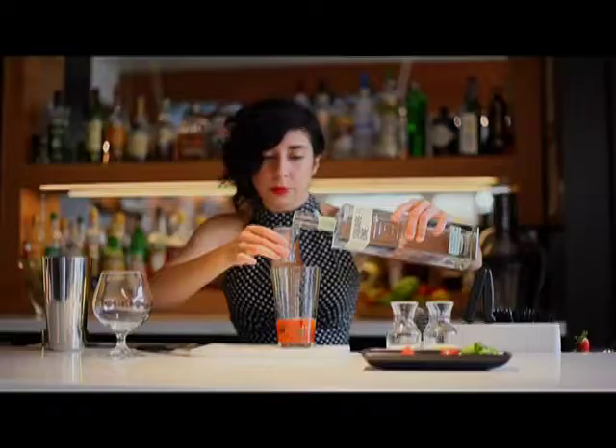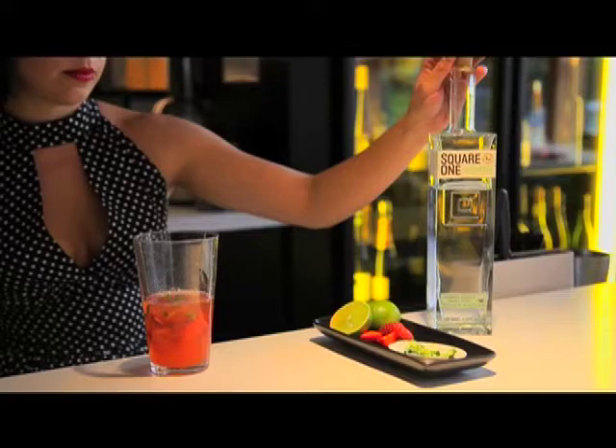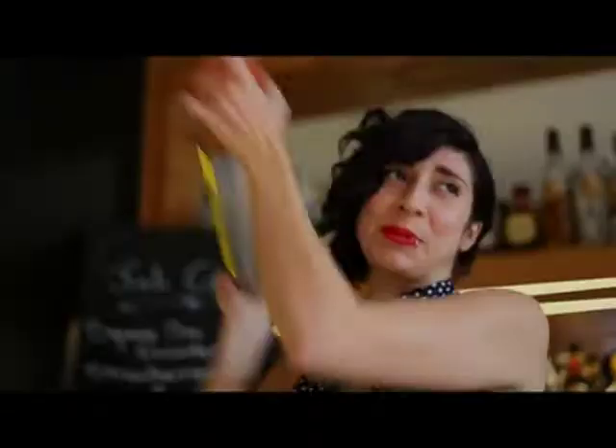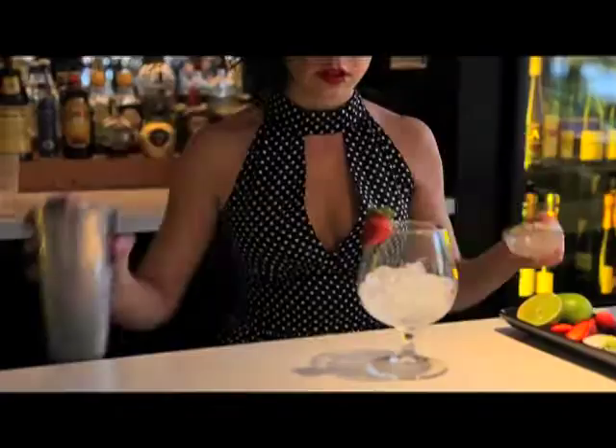Adding thirty mils of lime juice to the Boston glass, then sixty mils of Square One organic cucumber vodka. I use the cucumber vodka because the strawberries complement it and the borage highlights the beautiful cucumber notes in the vodka. Add ice to the Boston shaker and give it a quick shake just to cool down and dilute it a little bit.